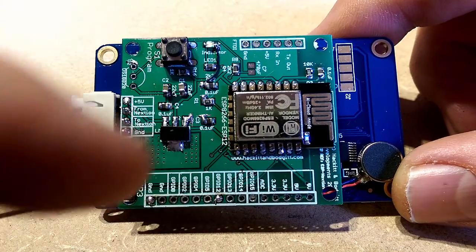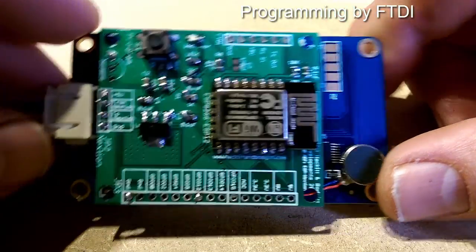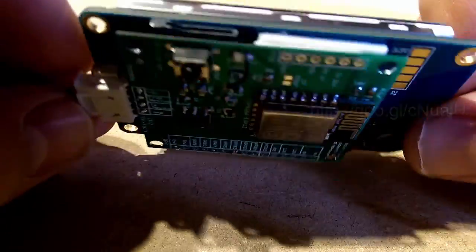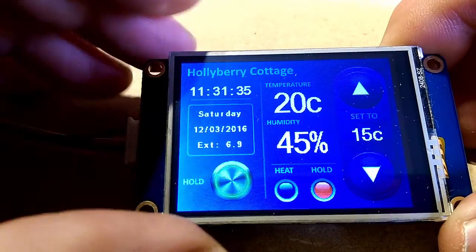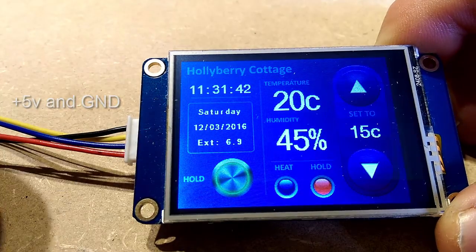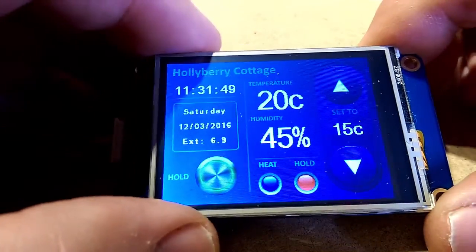This hooks directly to the Nextion connector. There's a programming button there, and that little item is one of those vibrators from mobile phones to give haptic feedback. This is actually talking via Wi-Fi — I have four wires here but the only ones I'm using are power and ground, 5 volt and ground.